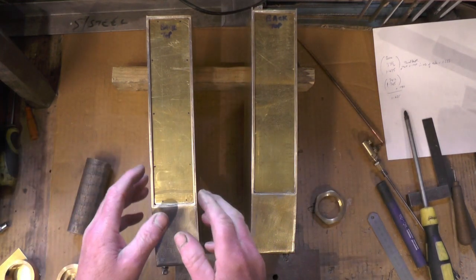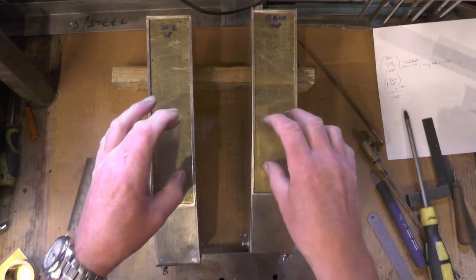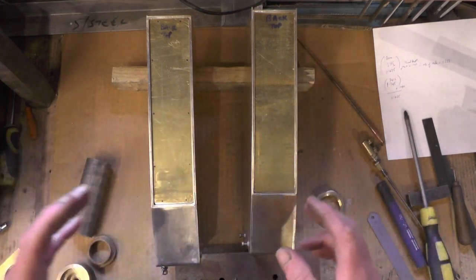Once I've got the holes drilled I can then mark into those angles that I've soldered in, and I'll thread them either M3 or M4. I've had a think about putting the filler caps on and I've had a rummage round my brass drawer.